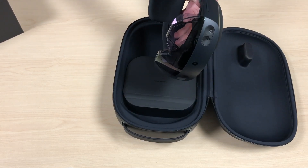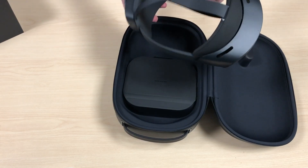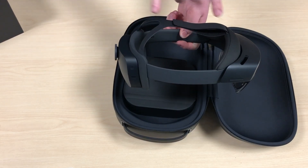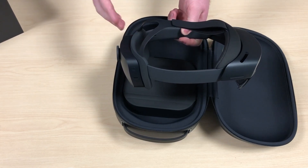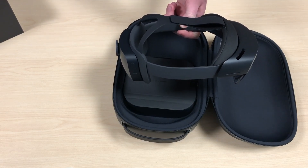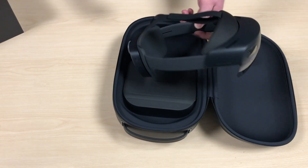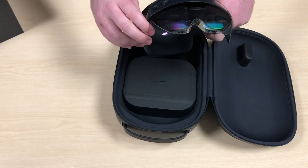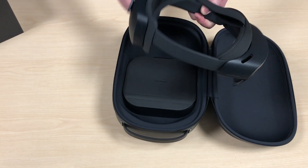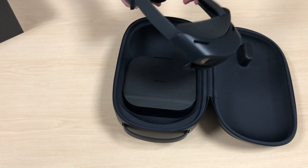In terms of design, the back part has a lot of weight to it which balances with the front, so it's pretty well-balanced versus the HoloLens 1 where everything was on the front resting on your nose. This device doesn't even rest on your nose — it's mostly on the head strap, so it's a lot more like a conventional hat and quite comfortable.